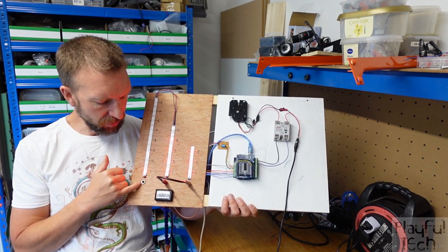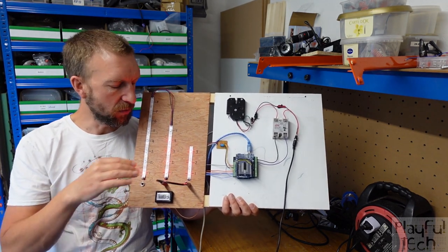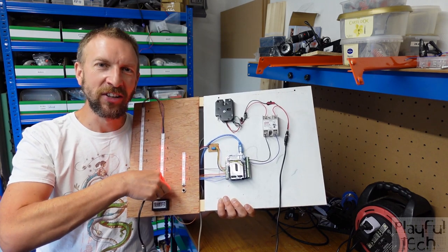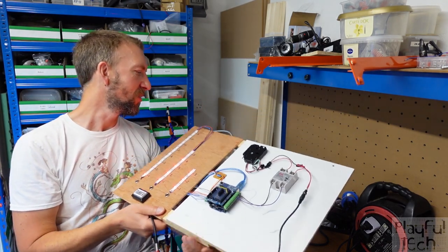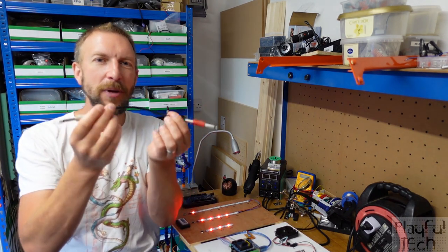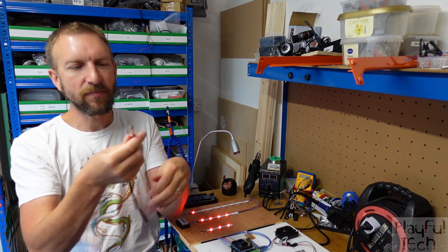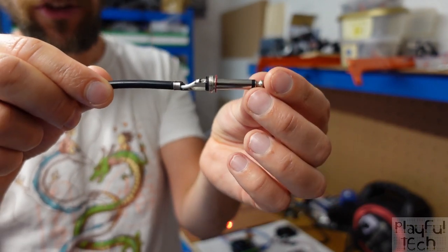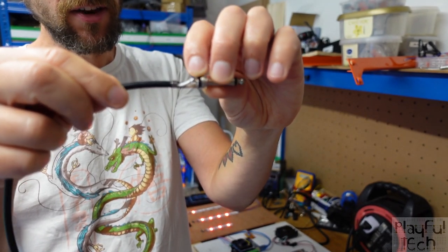The socket connectors are 6.4 millimeter audio jacks, like you'd plug a headphone into. The most interesting component and the key method by which this puzzle works is actually this rather harmless-looking cable. This is an audio cable that plugs between those audio sockets, but it's been a little bit modified. If I unscrew the ends, on the 'from' end this is just a mono cable — a single white wire plugged into the end of the headphone connector.